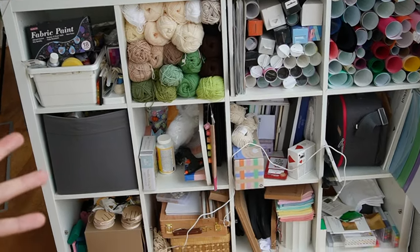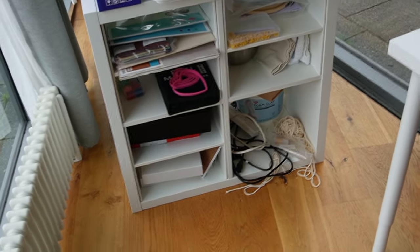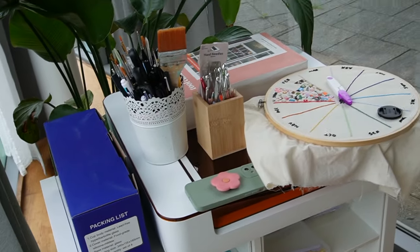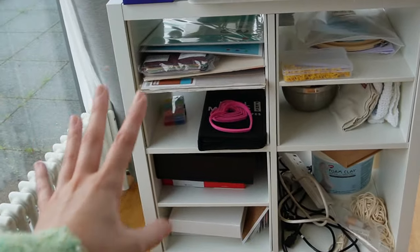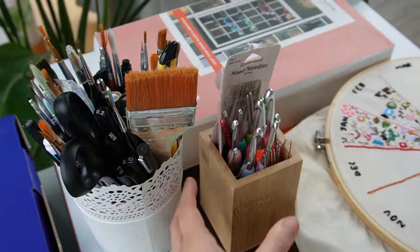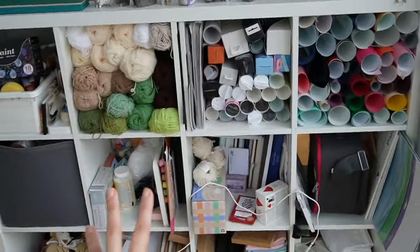If we swing around to the other side, this is actually a recent new addition and as you can tell this is equally as awful. I got my Glowforge machine which kind of just has stuff on top of it. I have another two by two Kallax unit and in here it's kind of nothing at the moment — just random bits and bobs, some extension leads, paint brushes, crochet hooks, and projects that are like half on the go.